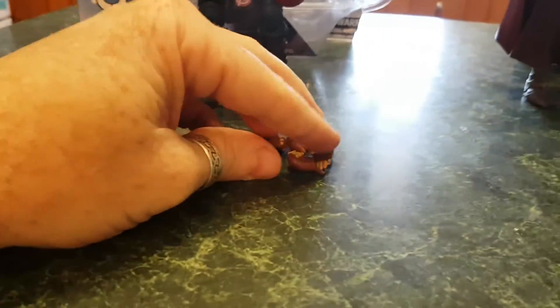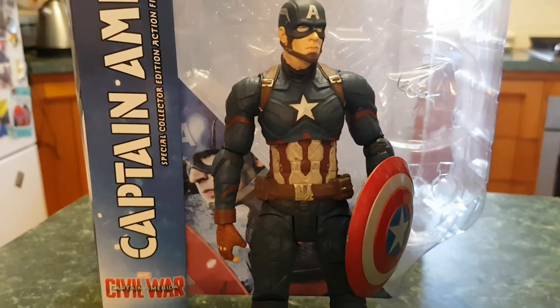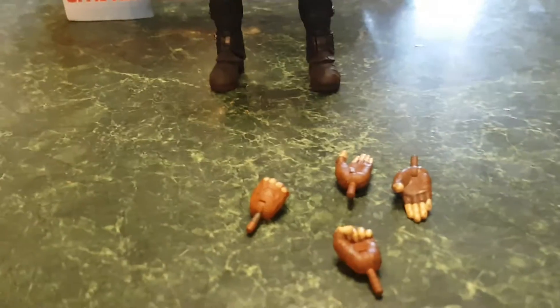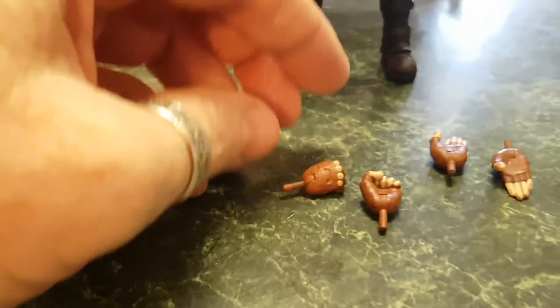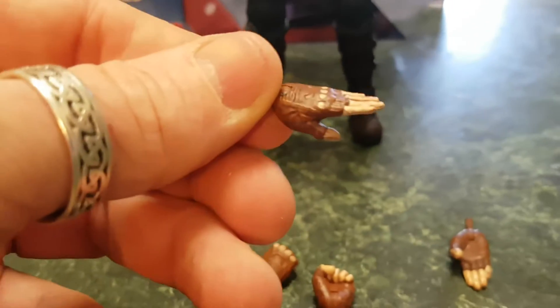A lot of reviews talk about the accessories but one of the big things I've got with this figure is the paint chipping, and I'll get on to that in a minute. But let's have a quick look at the accessories. It comes with six interchangeable hands — he's obviously got two hands plugged in already, you've got two fists, a left and a right, and then a sort of saluting hand.